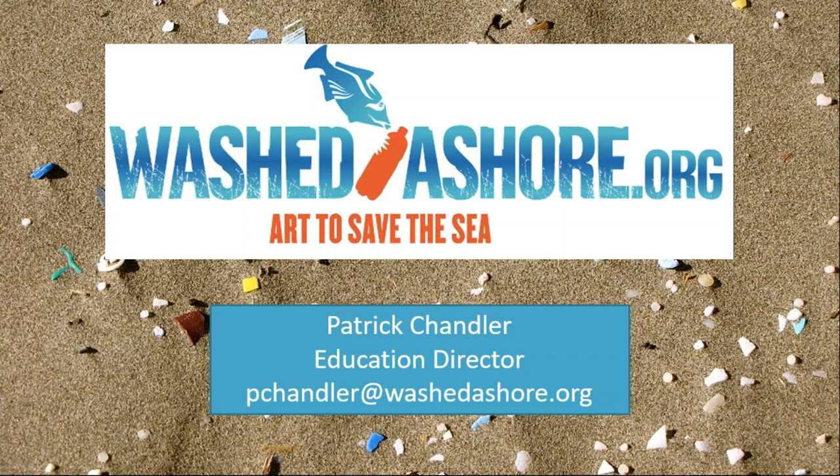Hello everyone, and thank you for being here today. I'm looking forward to introducing you to the Integrated Arts Marine Debris curriculum that I've spent about the past year and a half working on for Washed Ashore. But before we jump right into the curriculum, I want to talk a little bit about marine debris and the Washed Ashore project. One of the main goals of the project and my work and of the curriculum is to increase the number of conversations people are having about this issue.